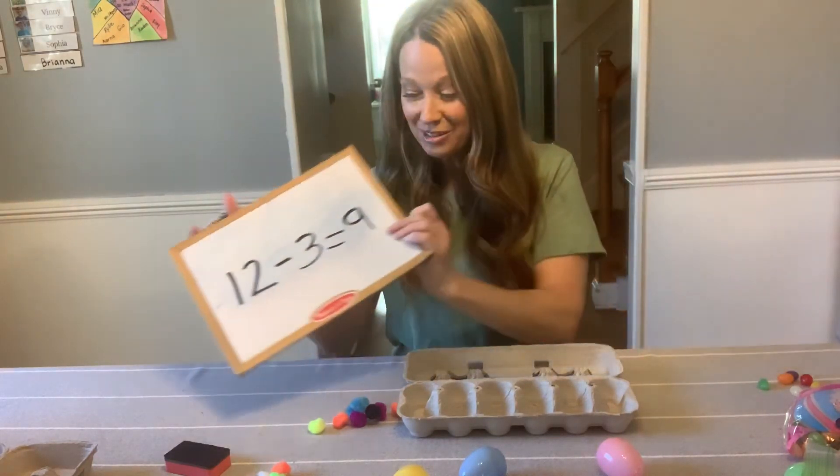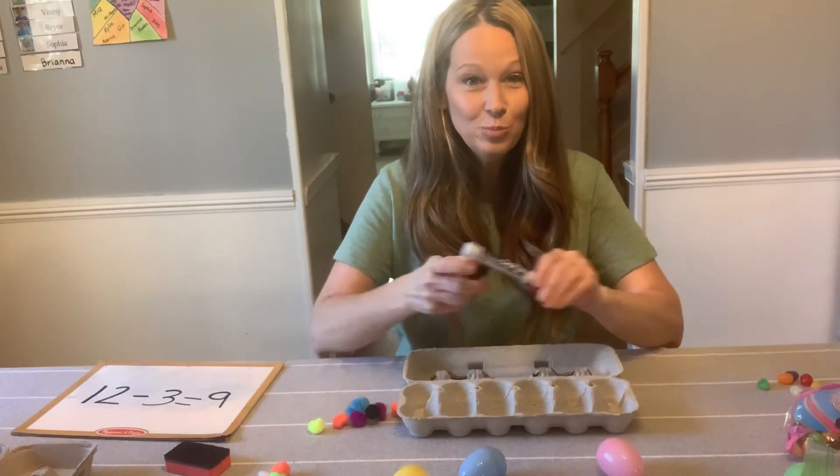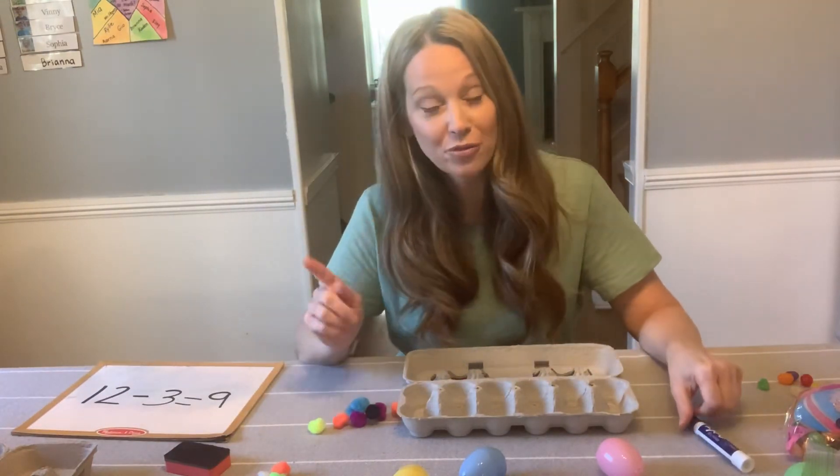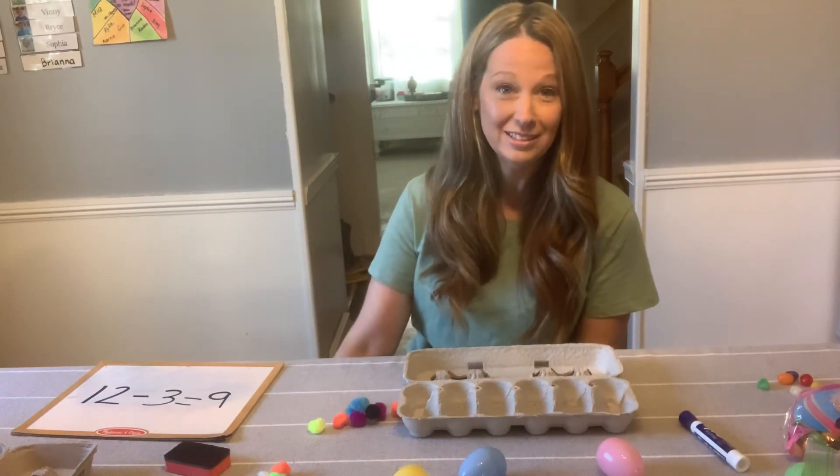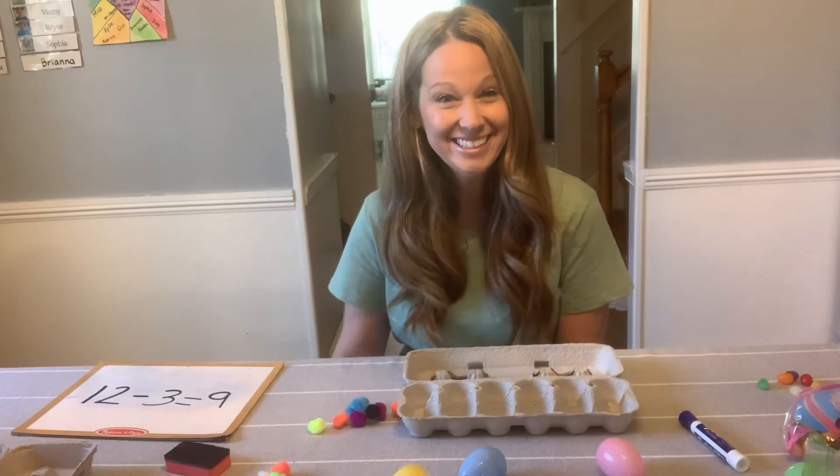All right, boys and girls, I hope if you have egg cartons laying around, you practice your addition and then switch over and practice your subtraction. It's a fun way to do it, and it also practices counting skills. I'll see you soon.